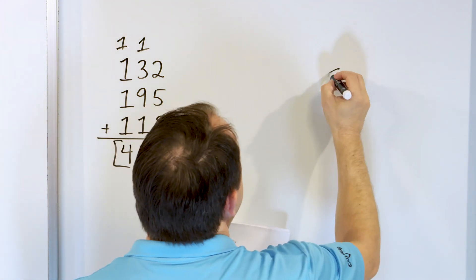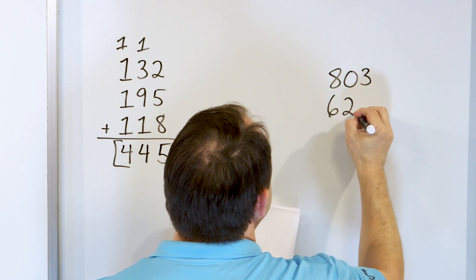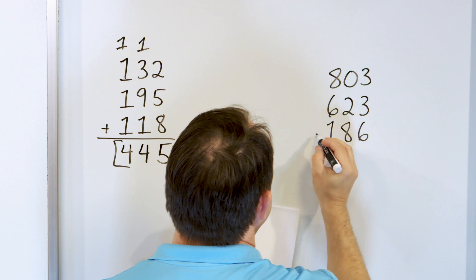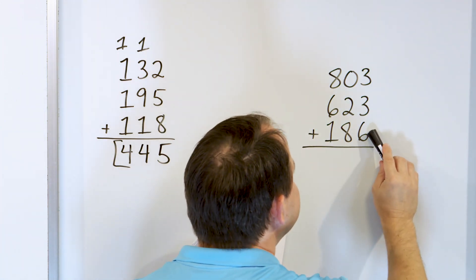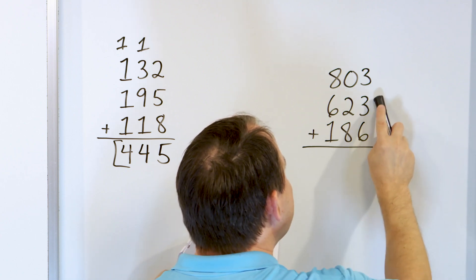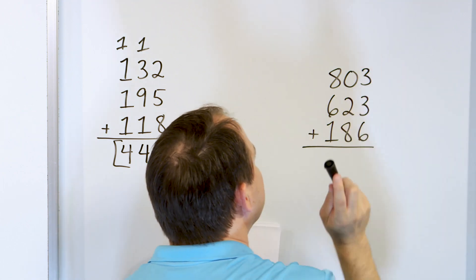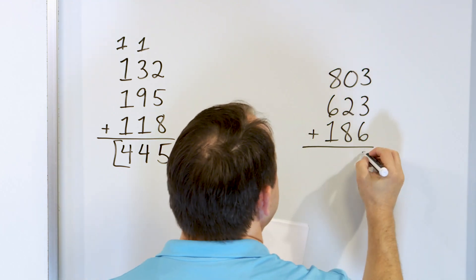What if we have 803, and we'll add to that 623, and we'll add to that 186? So here's one way to do it. 6, go up 3 more: 7, 8, 9. So we have 9 here. Go up 3 more: after 9, 10, 11, 12. Use your fingers, use taps on the paper, whatever it takes. Put a 12 here.